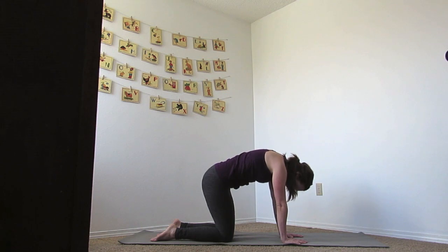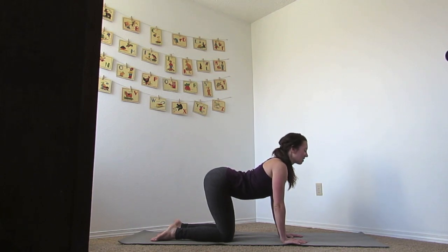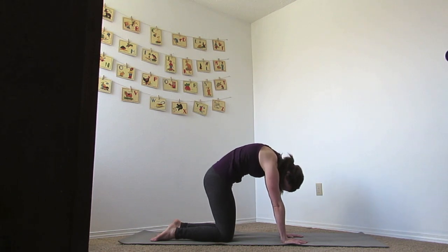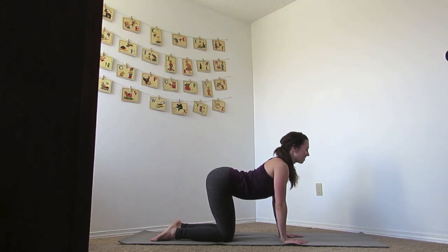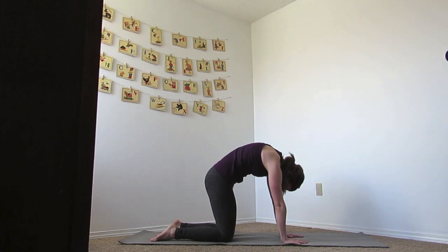Let's do that again. Inhale to cow, and exhale, cat. Let's find one more cow — big breath in here. And exhale, rounding up to cat. Good, come back to your neutral spine.